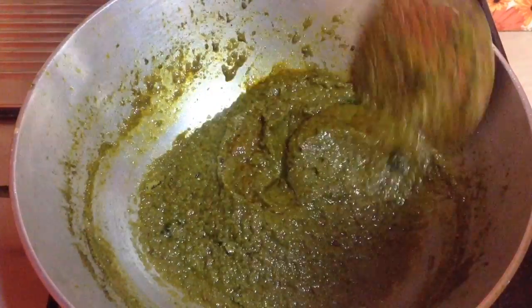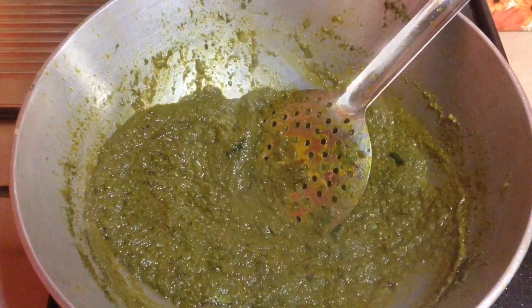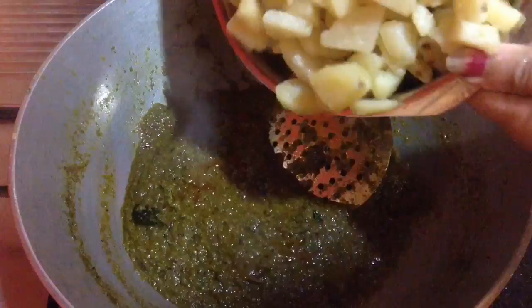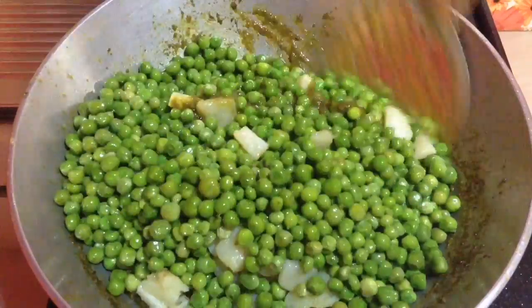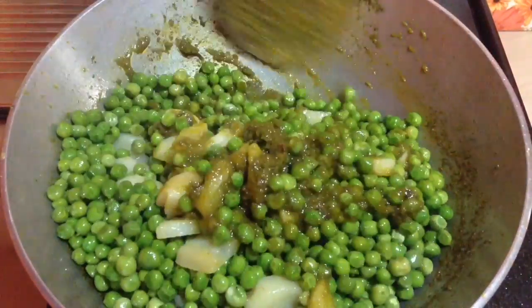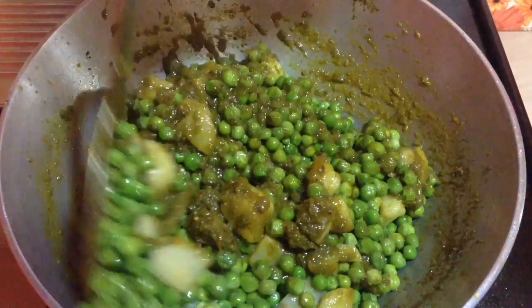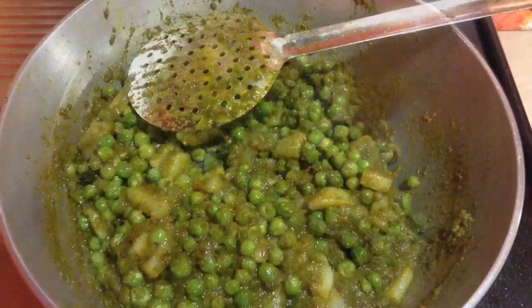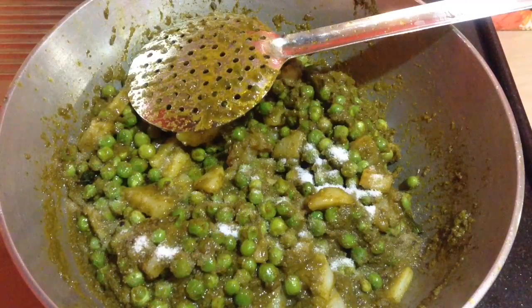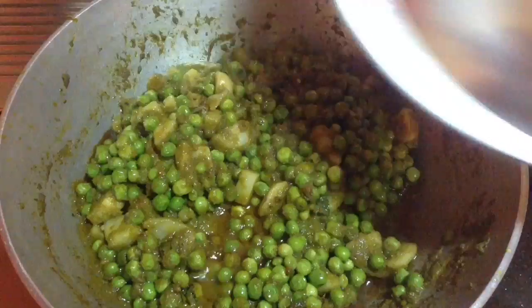You can see here the paste has started to release oil — that is the oil has started to separate. I am going to cook for a minute more and then the cooked potatoes and green peas go in. Mix it well and I am going to cover and cook for 2-3 minutes so that the complete flavour of this green masala infuses well with the potato and the green peas. Add in salt to taste, remembering that some salt was already added while cooking the green peas and potatoes.